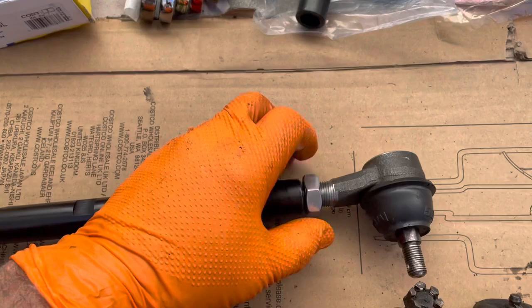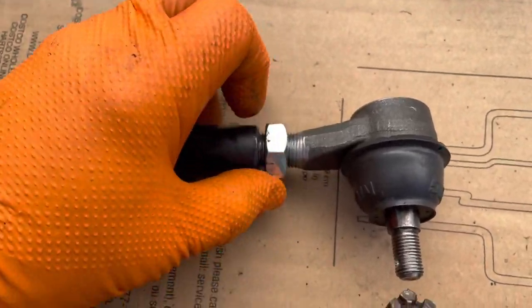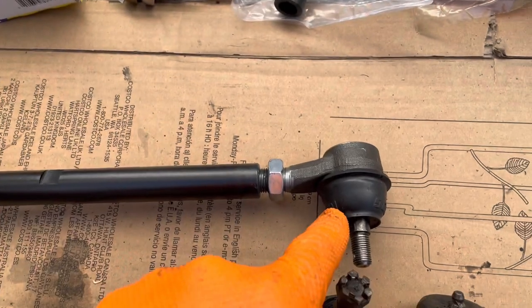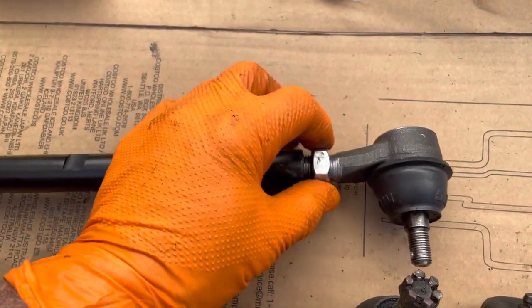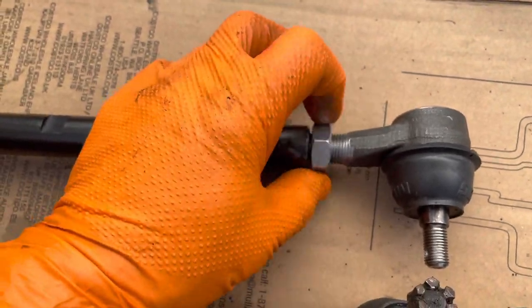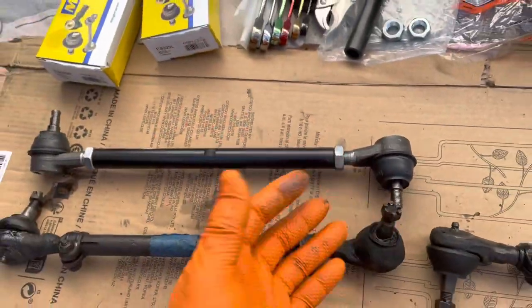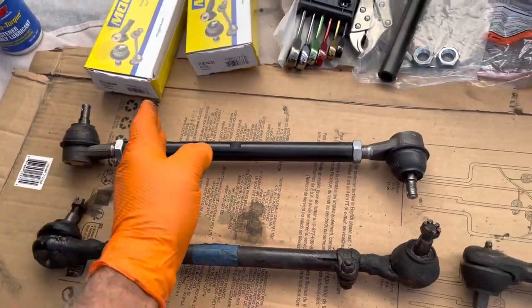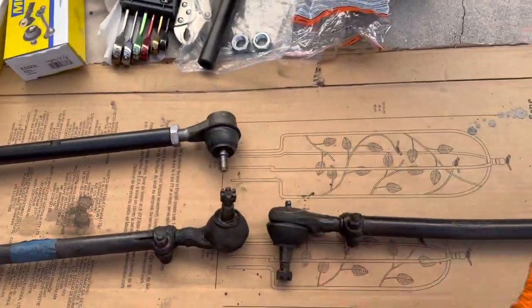It does mess with your head a little bit. This is the left side threads, obviously. Just messes with your head — you don't have that many occasions to use left-hand threads in your life. So, one side is right, one side is left threads, and it's the same on the other side.